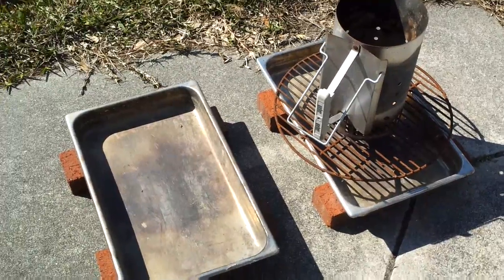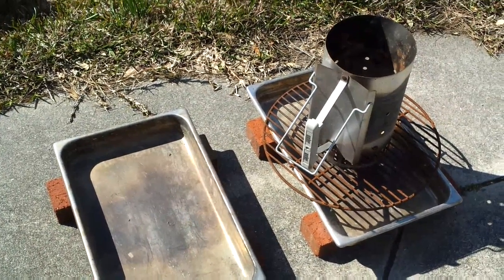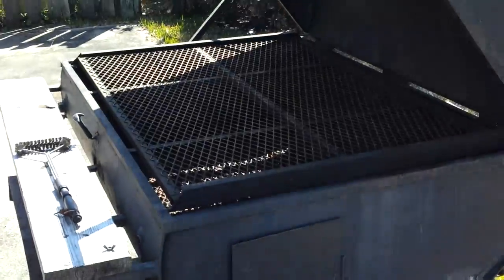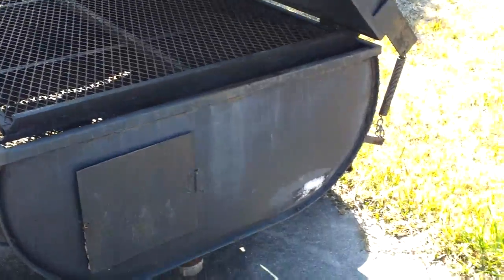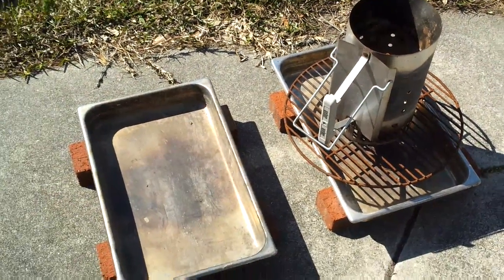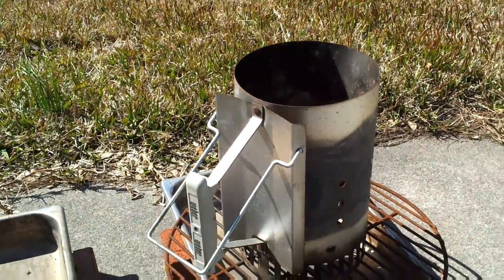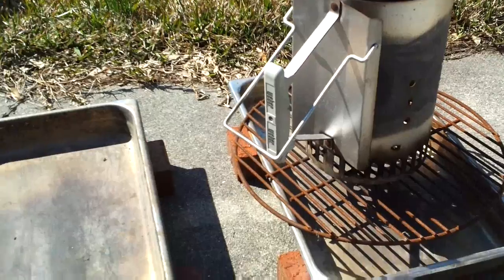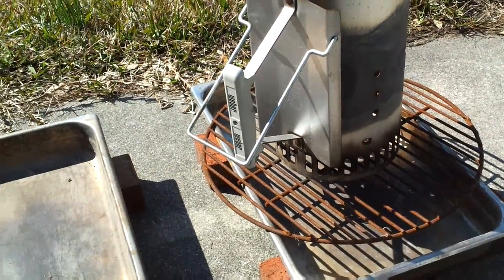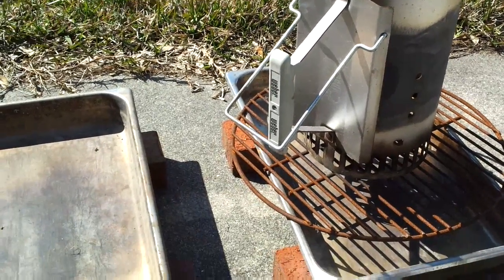I only cook on charcoal and I never use lighter fluid to start my charcoal or put any lighter fluid in the cooker. You don't want any chance of having any residue in there. Here's my setup for starting my charcoal — that's just one of those charcoal chimneys. If you cook on a lot of charcoal and you don't have a chimney, you need to get one. A couple of sheets of newspaper balled up in the bottom, fill it up with charcoal, light the newspaper, and you're good to go.